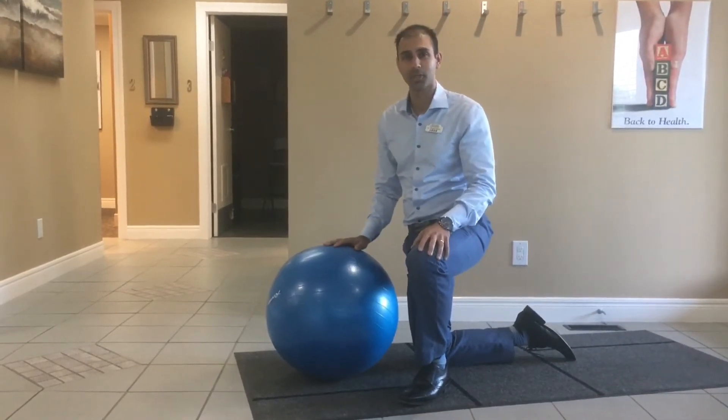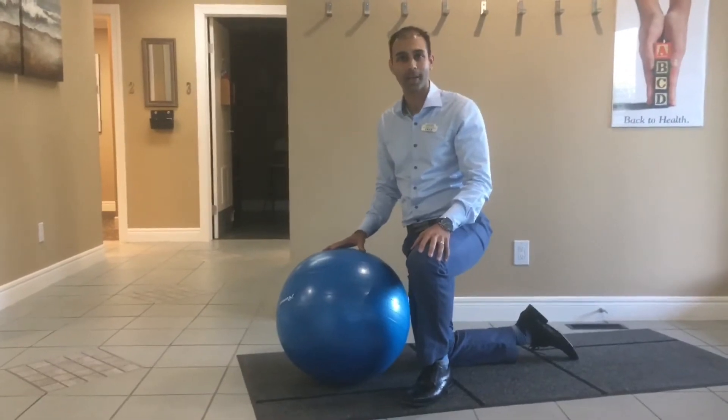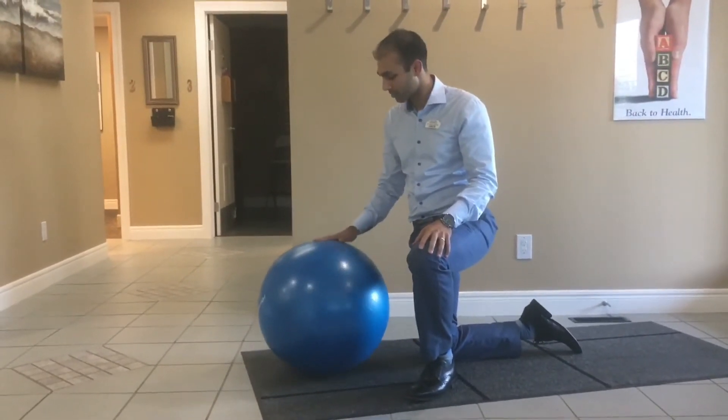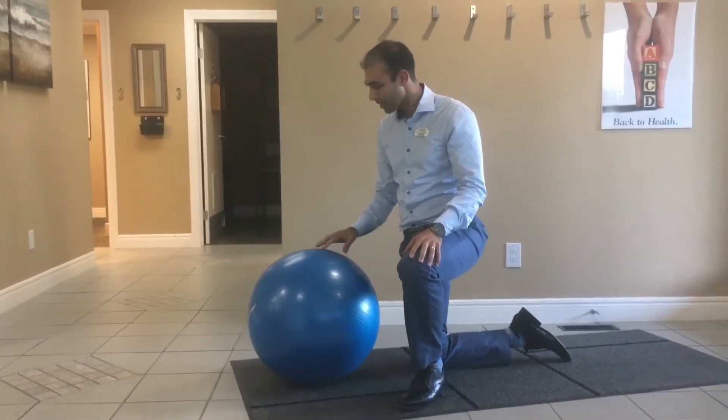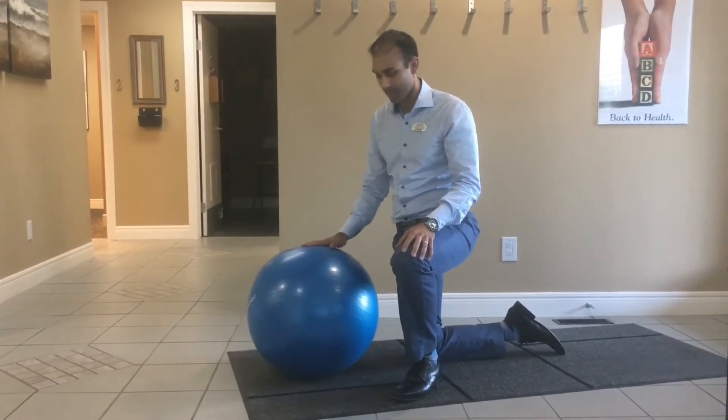Hey everyone, this is Dr. Alibi here. I'm going to show you a great ab core exercise. It's called stir the pot. You're going to take an exercise ball, a Swiss ball or a physio ball. You can get one about this size, maybe a little bit bigger. Make sure it's full of air, obviously.